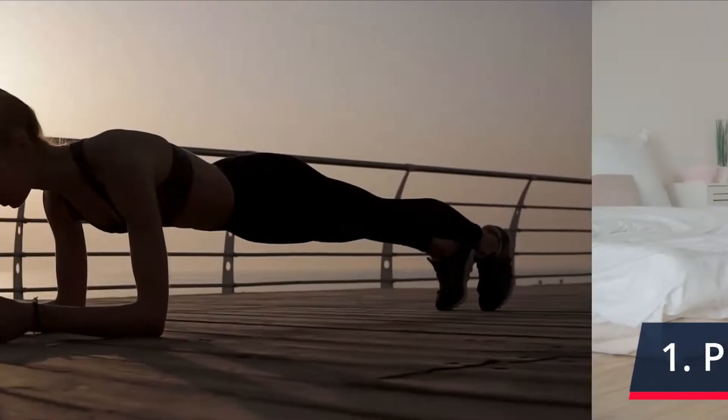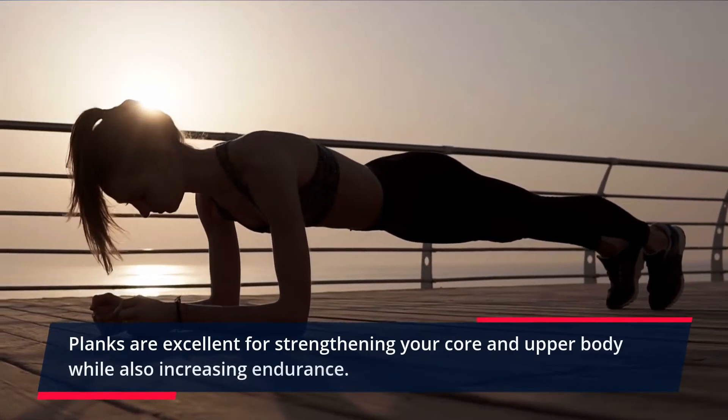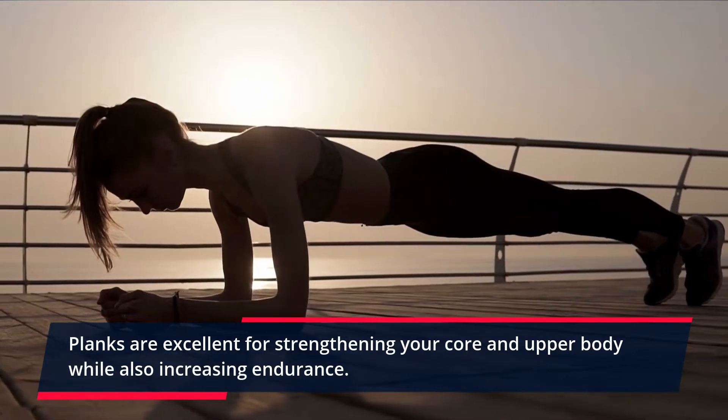Plank. Planks are excellent for strengthening your core and upper body while also increasing endurance.